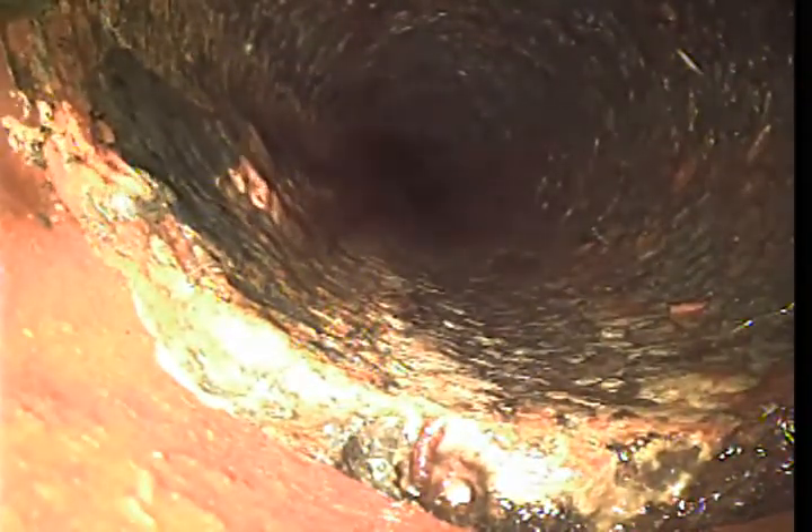All 4-inch concrete. It's going to transition into 4-inch cast iron right here at about 32 feet. And right here at 24 and a half feet — or 24 feet — it transitions back to 4-inch clay tile.